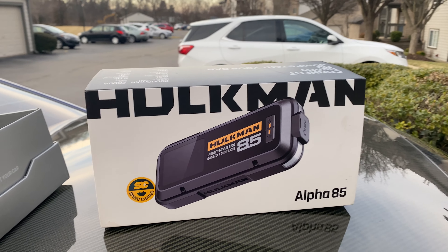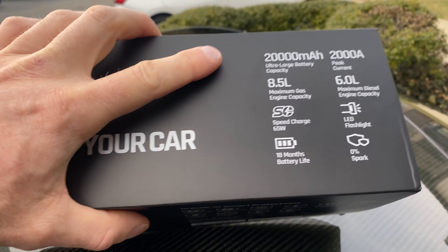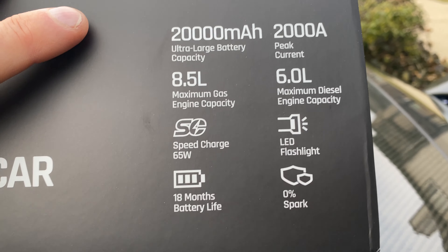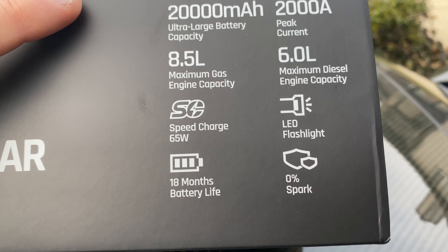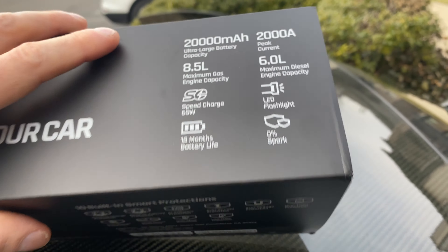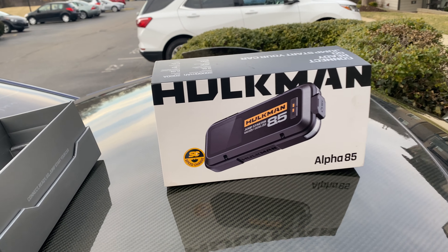There she is. Now this thing's pretty amazing. Let me see some of the specs right here. So 20,000 milliamps, up to an 8.5 litre gas engine, 6 litre diesel. It's got a flashlight, speed charge, and 18 months of battery life. So basically if you charge it up and have it sitting in your car, you can pretty much forget about it for 18 months.